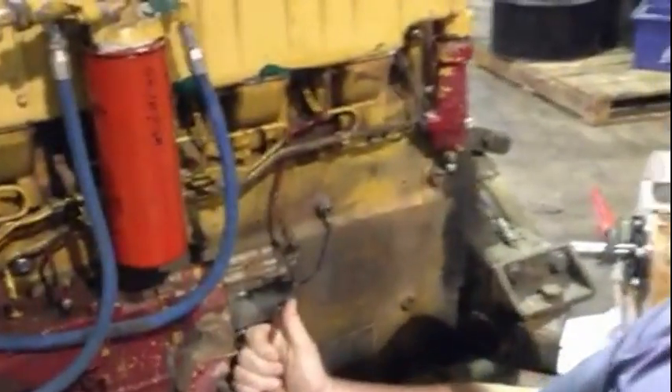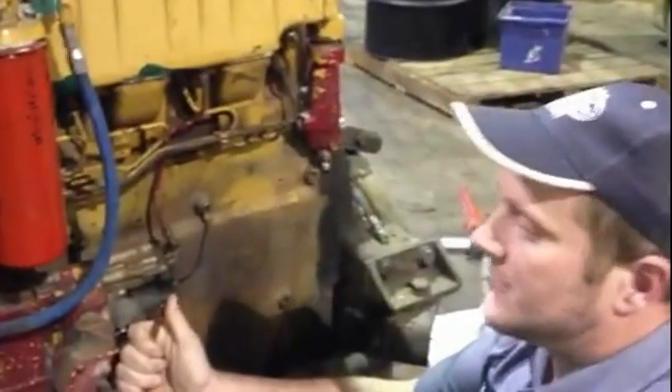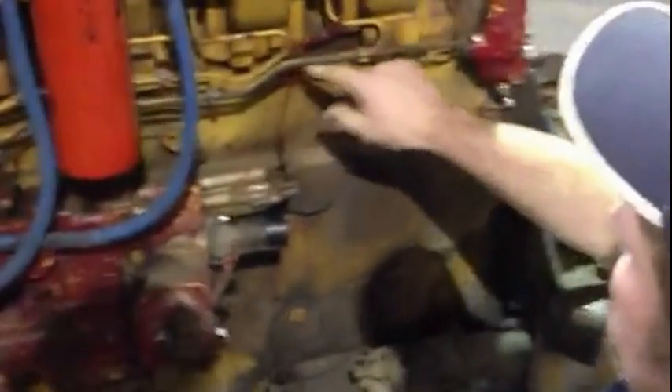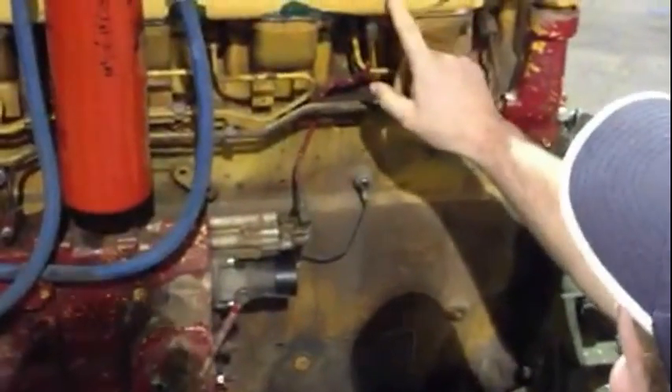This is the 3406 engine, just like you have on your drill tech. This is the fuel pump, stock solenoid. This is the aneroid, and this is the little line that goes up to your air intake box.